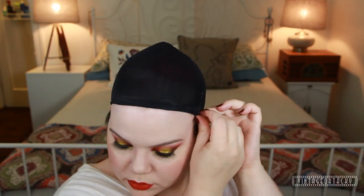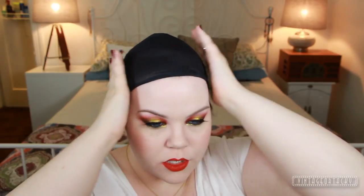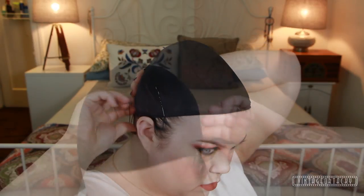Now we're going to start putting more clips in — more hair grips or bobby pins. I put usually two in the front on the sides, and then two in the back on each side. Then we get to the second wig cap.